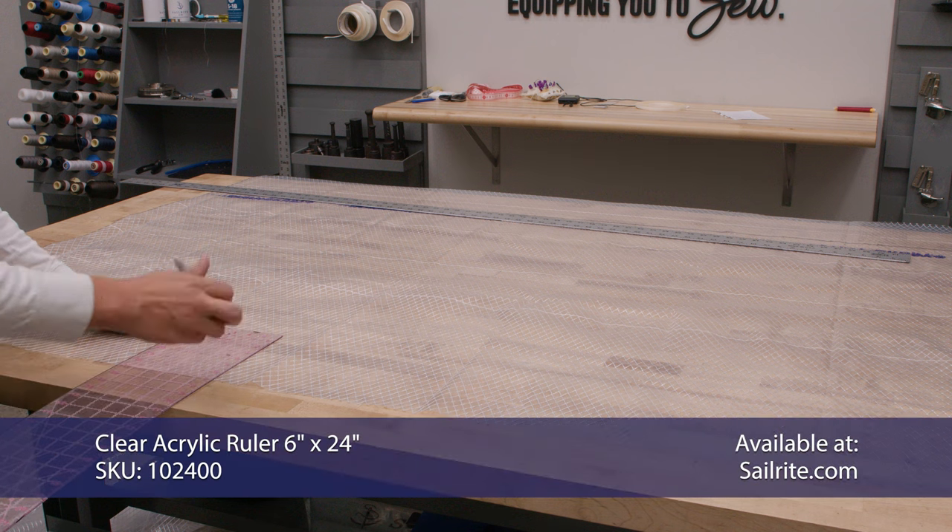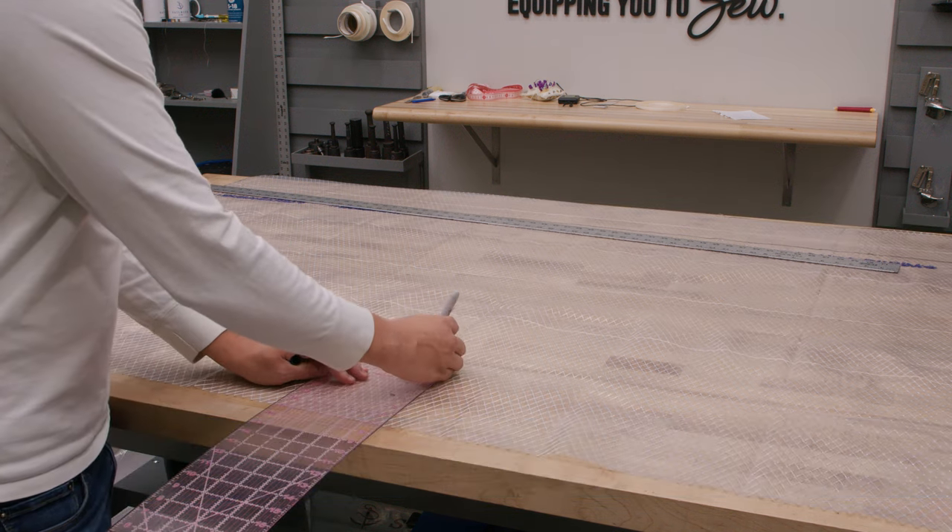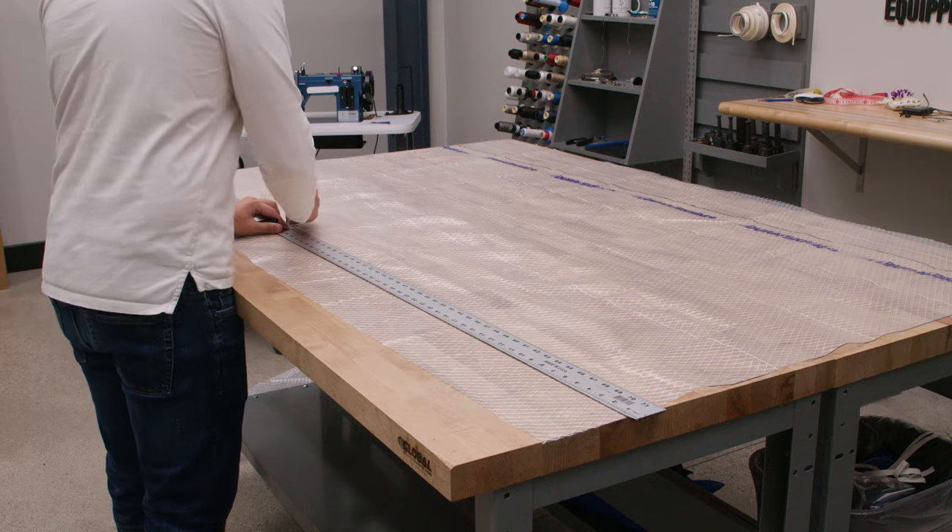We're marking four inches down from the top and seven inches from the outside edge for our zipper. We already did this process for our other zipper.